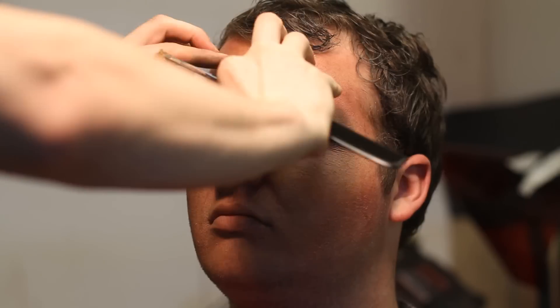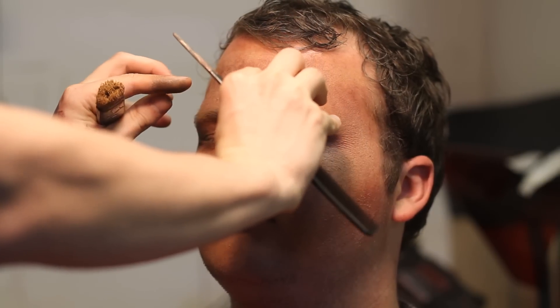What I'm doing is I just added some dark here to bring his brow out. And so now I'm going over it with light to kind of make it not look so obvious.